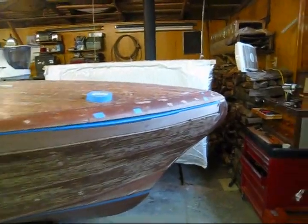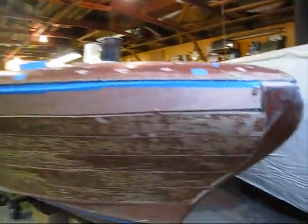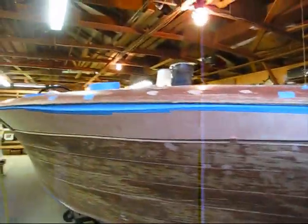This is considered to be one of the harder planks, or at least one that takes a little bit more time to fit on a boat, because of the curve of it and the twist.